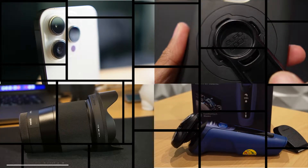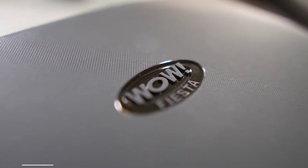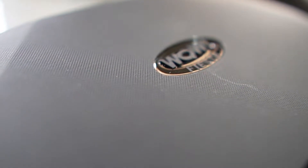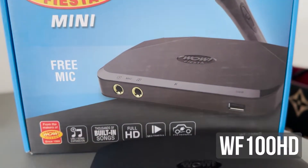Hi guys, Paolo here. Welcome to the channel where I occasionally drop some gadget tech reviews. In this video, I'll be talking about my review of the Wild Fiesta HD Mini Portable Karaoke Player, model WF100HD.